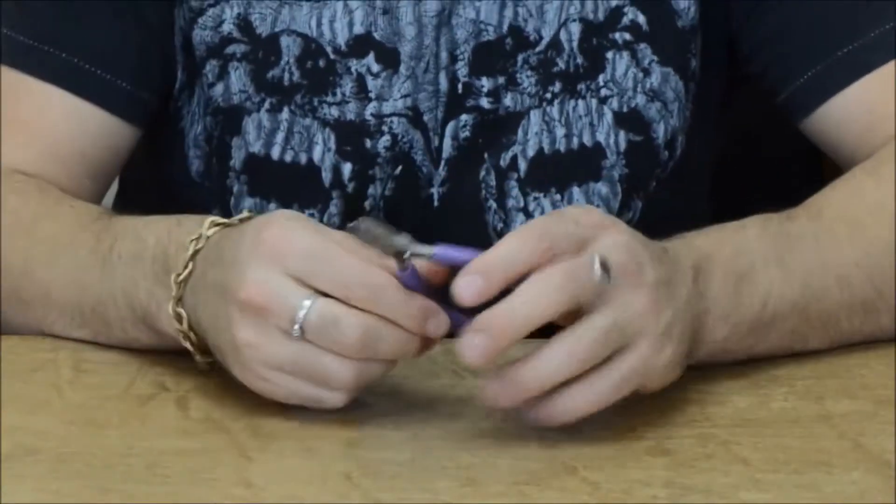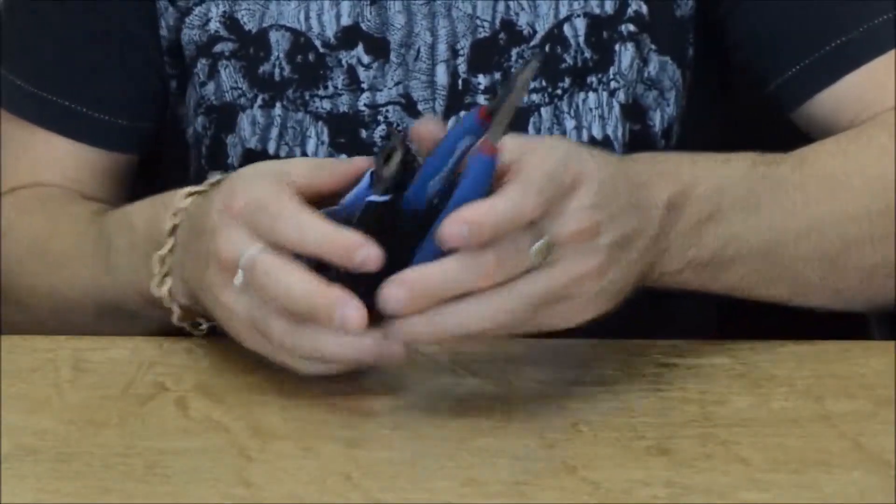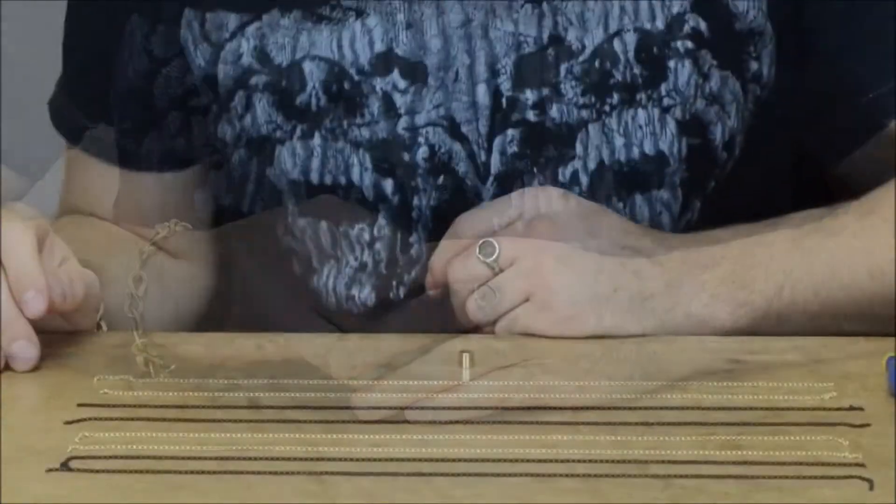And you're going to need some tools: a pair of snips, a pair of round nose pliers, and then two pairs of just regular pliers. And that's all you're going to need to make the Kumihimo chain bracelet.